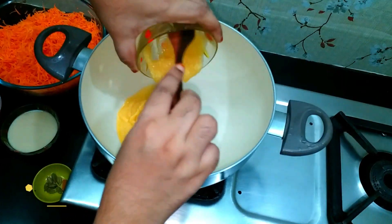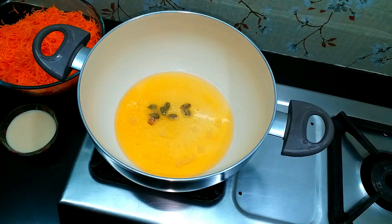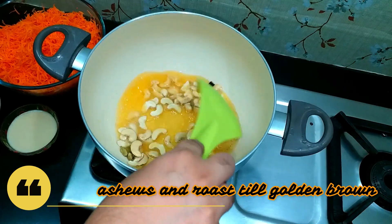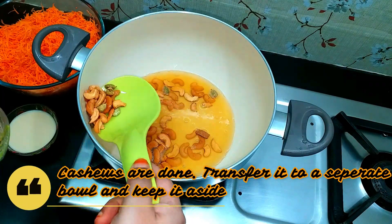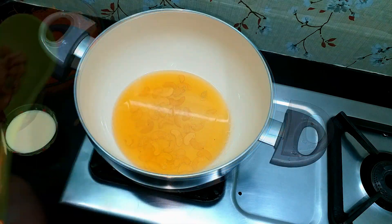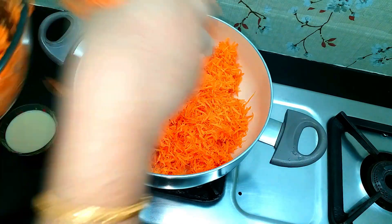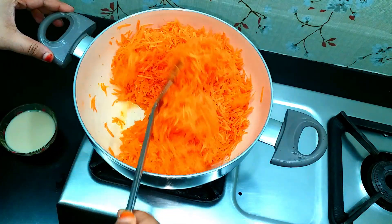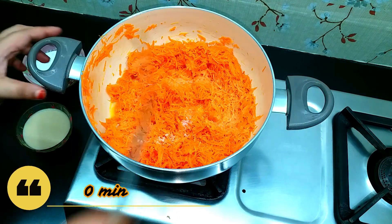Now we start with a pan. Add 1 cup of ghee. Then add the carrot. Add 1 cup of milk to the carrot.